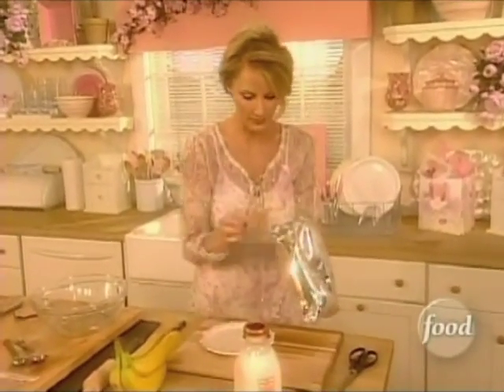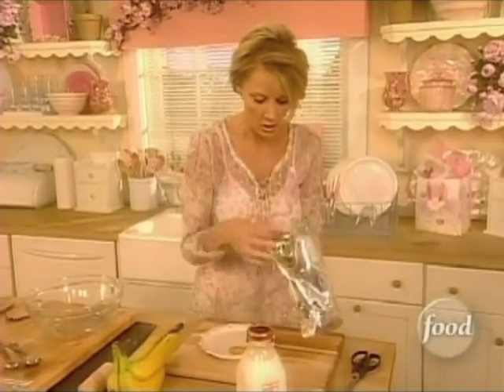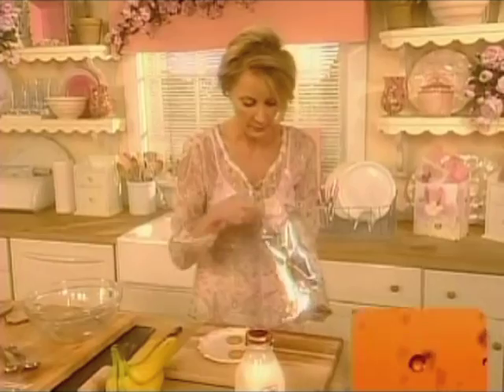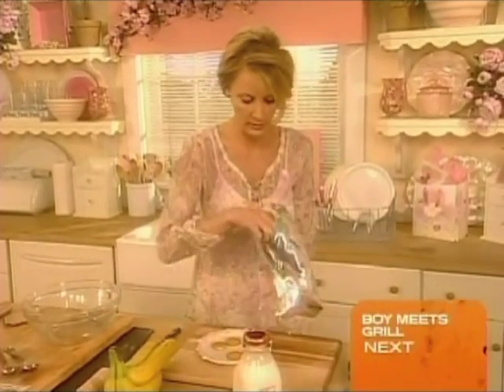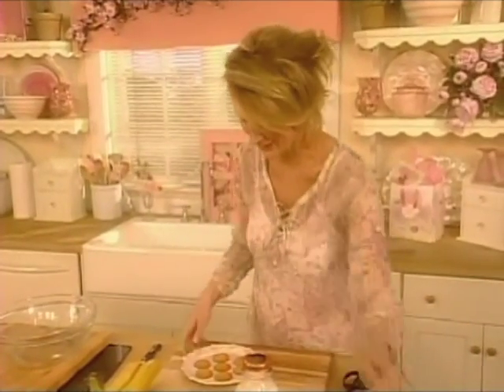I have sugar-free pudding, which her mom will appreciate. I have her favorite vanilla wafers. All you're going to do is place these right down on a plate. I'm going to make six of them, two for each of us. Maybe I'll make one extra one for me to have a little snack before everybody gets here.